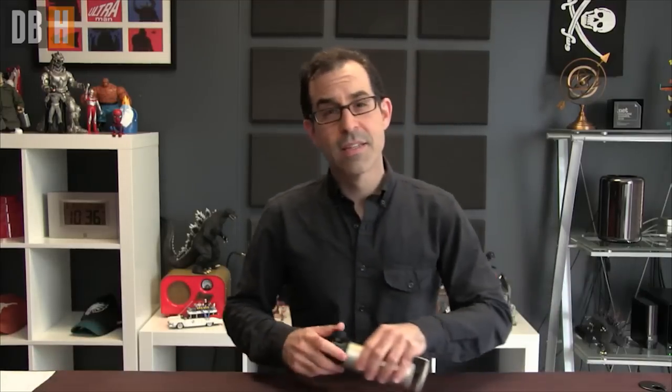There are a ton of options, and I'm going to tell you about them. Helping me tell you about them today is my friend the Heil PR-40, a great go-to broadcast mic. It's not a cheap mic. It's a dynamic broadcast microphone that'll cost you in the $300 to $350 range — not a toy. A lot of pros use this mic for broadcast work, and it's great.